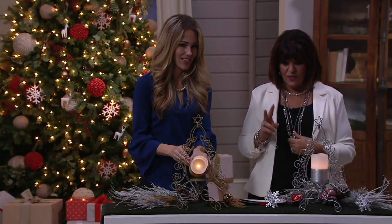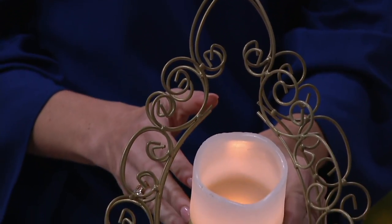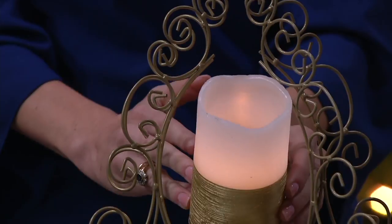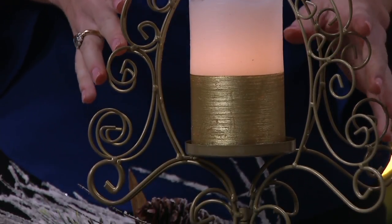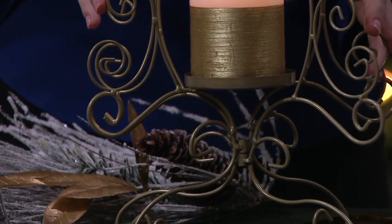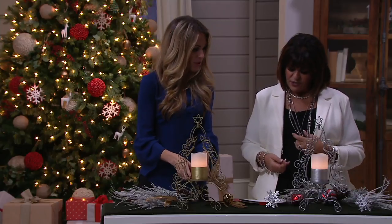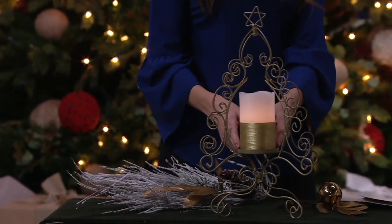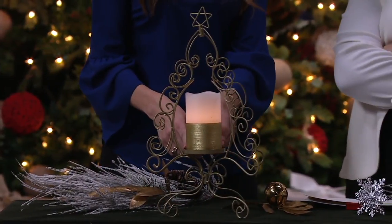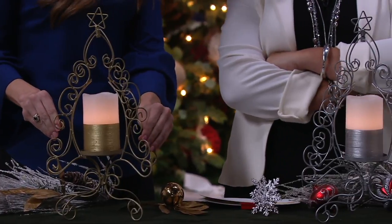Two choices on this one: in front of Brynn you have the gold choice, and in front of myself you have the silver choice. This is 17 and a half inches high. The candle is five inches tall and three inches in diameter — it's three inches wide and yeah, five inches tall. Three inches is great because that will fit on any pillar you have at home. So if you want to extend the season, pop this out and literally any three-inch pillar you have will fit.